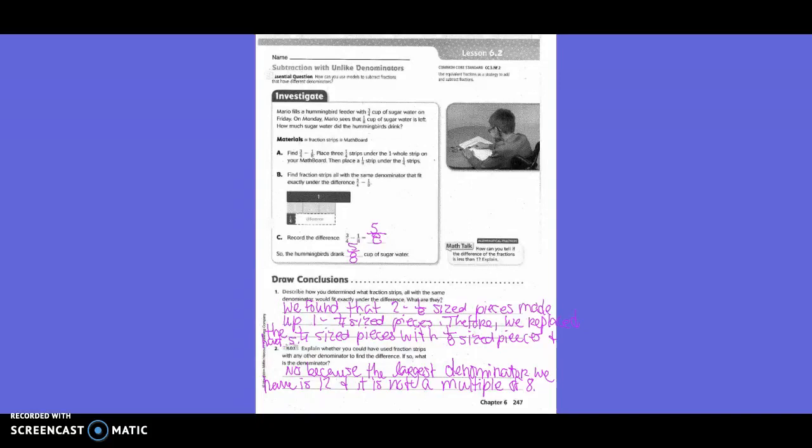Investigate. Mario fills a hummingbird feeder with three-fourths cup of sugar water on Friday. On Monday, Mario sees that one-eighth cup of sugar water is left. How much sugar water did the hummingbirds drink?